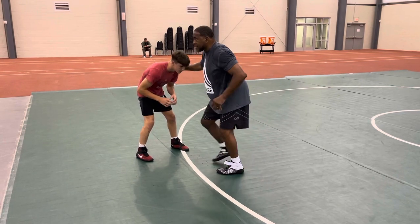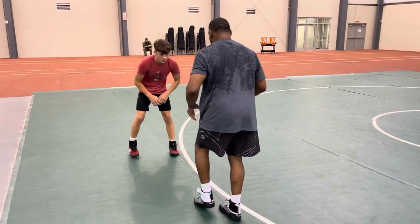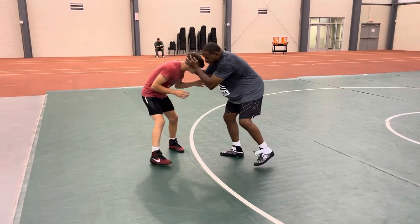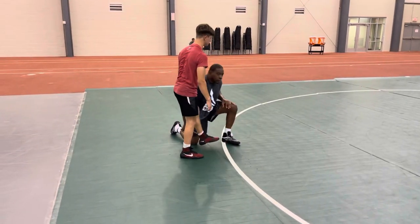I want you to really get this step down, because this is the same shot I'm going to show you in a double leg. This is the one I've used on some of the best guys in the world. So I can be hand fighting, hand fighting — hands come off, taking my shot.